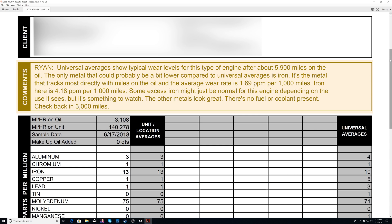Then we get into the guts. The comments section is great — this is where the people who analyzed your oil went through the results and gave you a summary in a nice readable format. They explained that the universal averages listed are based off of 5,900 miles on the oil. Then they explain that the iron in the oil is really the only number that's higher than it should be, but it might just be normal for this motor and is something to keep an eye on. All other metals look great and there's no fuel or coolant present in the oil.